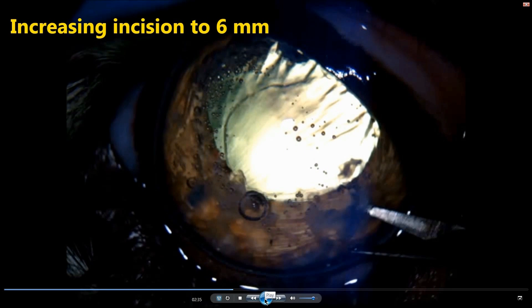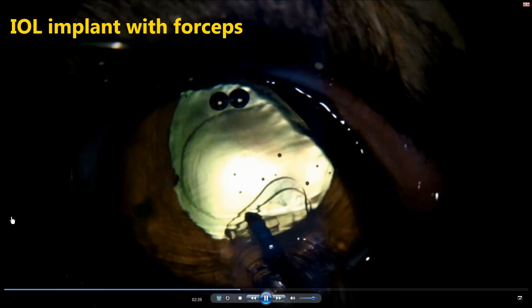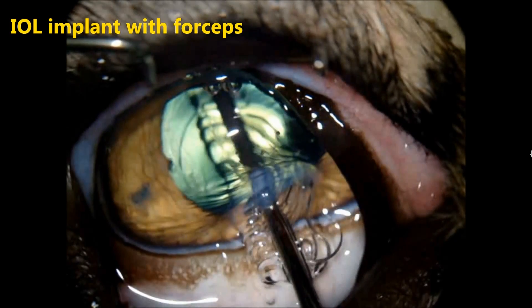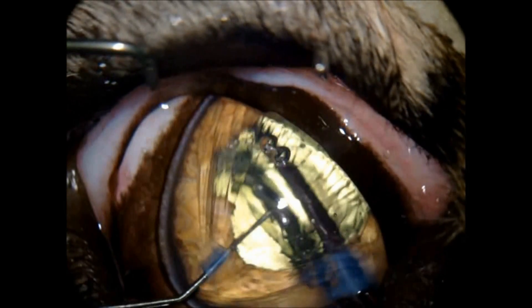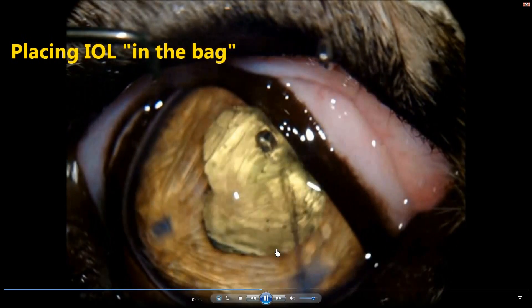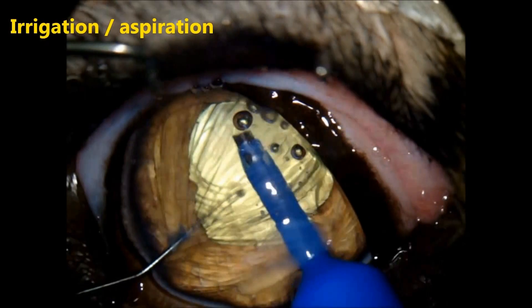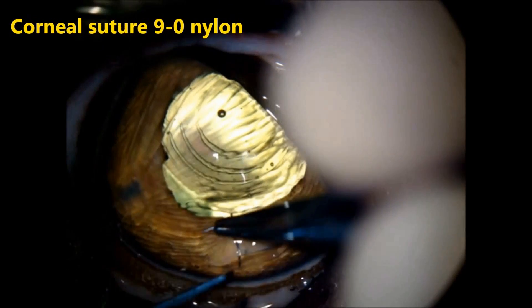In order to implant the IOL, we have to increase the incision to 6 mm. We use forceps for the implantation — it is tricky because of the size of the lens, so we use both hands to make sure the lens opens properly in the bag. Then centralizing the intraocular lens.